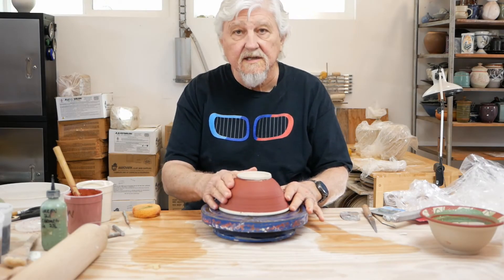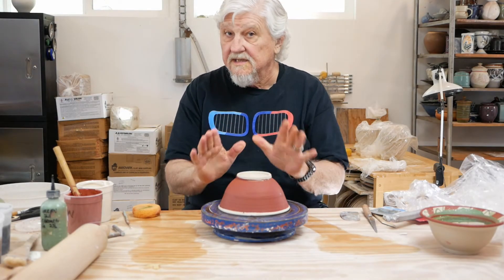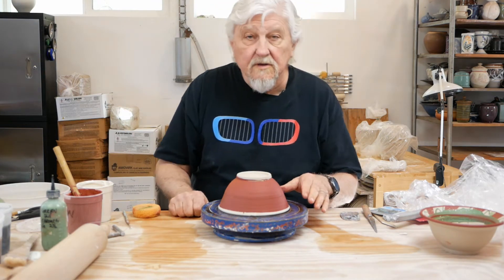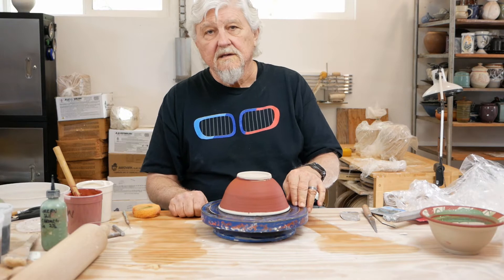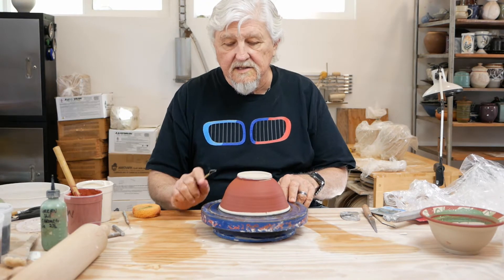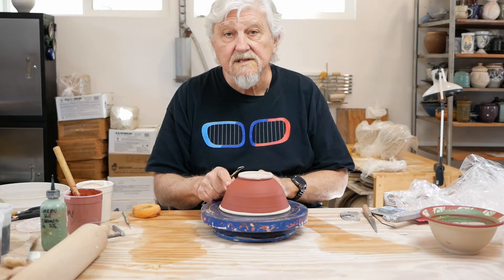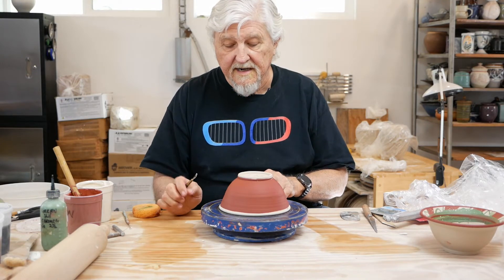This has had a chance to dry. It's dry to the touch, but it's still leather hard. Sgraffito is scratching — scratching through a contrasting colored clay. I have the white clay of the bowl, and then I've put a brown slip on here. It's an iron-based slip.